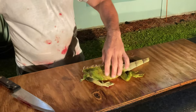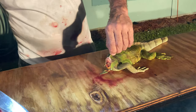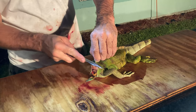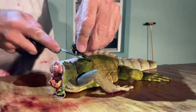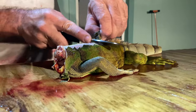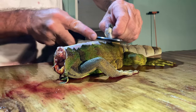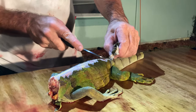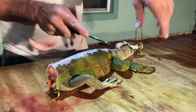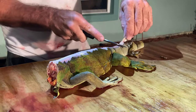Get rid of the head, off to the side. Then what I do is I take the scales down — all the way down the back, all the way down the tail, just like that.